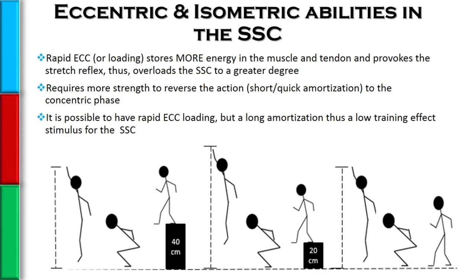There's a significant role of eccentric strength and isometric strength in someone's ability to use the stretch shortening cycle to the greatest degree, which translates into their ability to train the stretch shortening cycle at a high level. Rapid eccentric loading is going to store more energy in the muscle and tendon and overload the stretch shortening cycle to a greater degree.